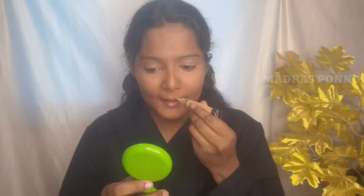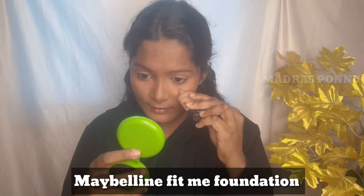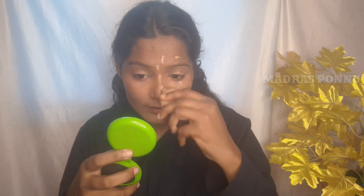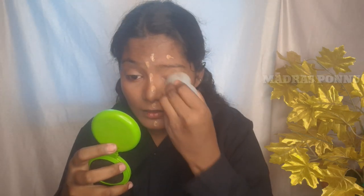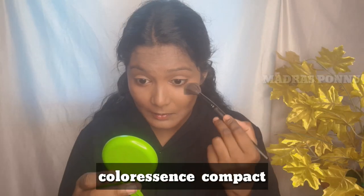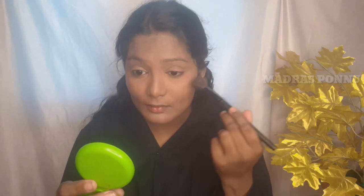I am going to apply the foundation. I will apply the beauty blender, then the compact, and I will be filling in the eyebrows — I will give you a link in the description for that video.